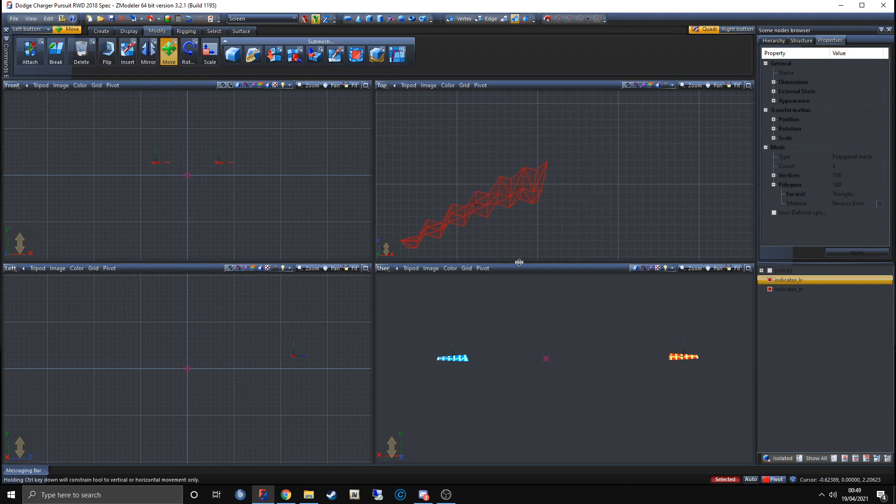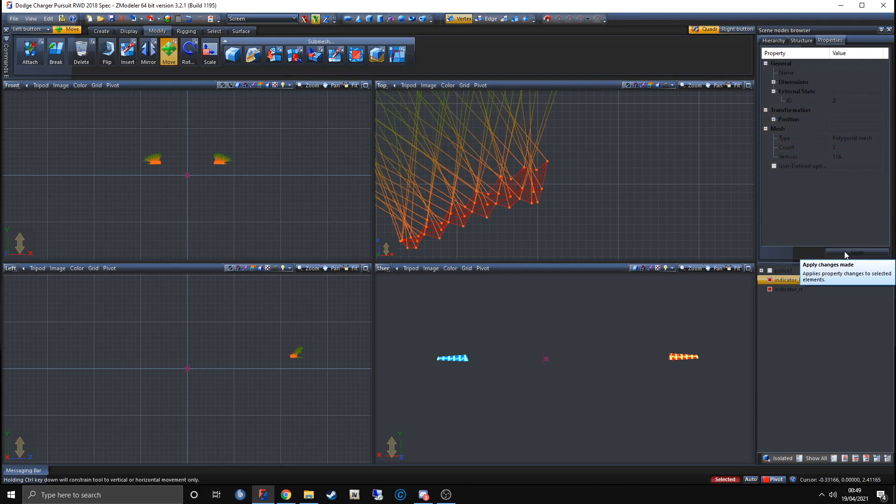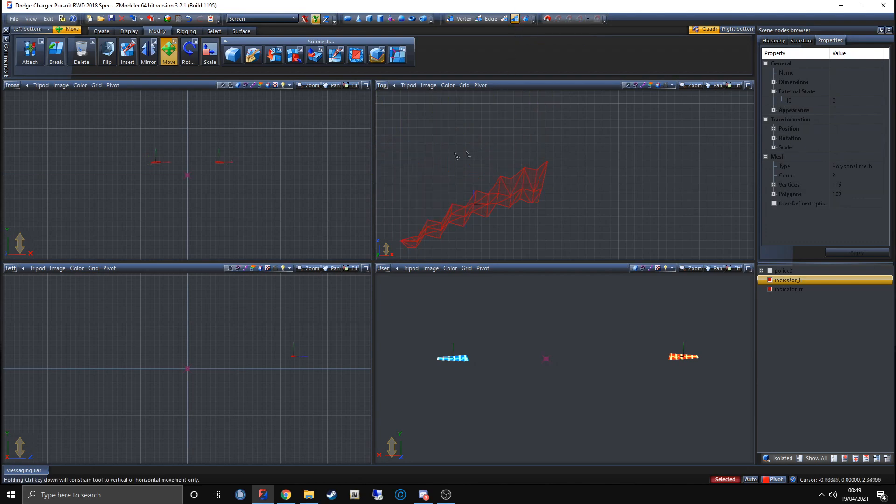Resetting vertex IDs sounds complicated but it's very simple. ZModeler and GTA still think this is an indicator because it has a vertex ID telling it so. To change that, come up here to Vertex mode. With the two lights selected, click anywhere in the window, then select the light. Go to Properties, come down to External State, where it says ID, click it and make sure it says zero, then click Apply. All of the vertex lines should fly out of the mesh. Click Object mode to exit vertex mode.